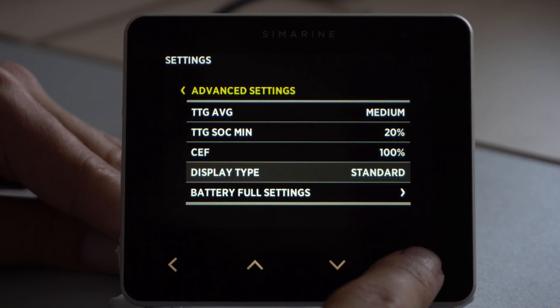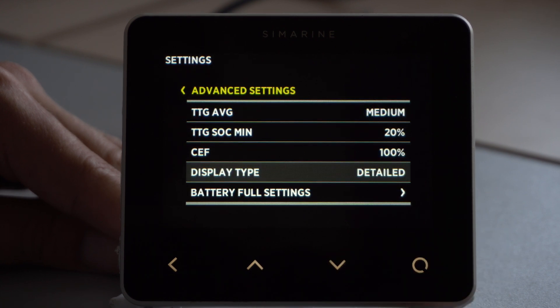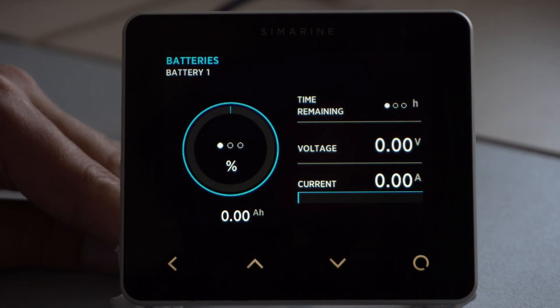For display type, we recommend using the detailed option, because that gives you also the amp hours left in the battery. Sometimes, when a battery is first configured, there may be a problem for Pico to determine a correct starting point and it can display 75% for instance, when the battery is actually closer to 100%. This happens because the first voltage reading, from which Pico determines the first state of charge of the battery, may be affected by a voltage drop in case there are consumers running.